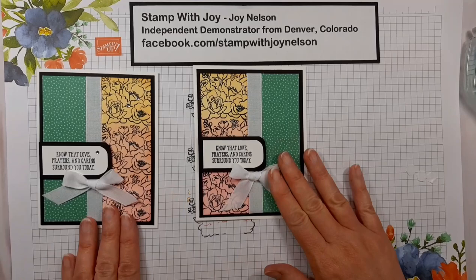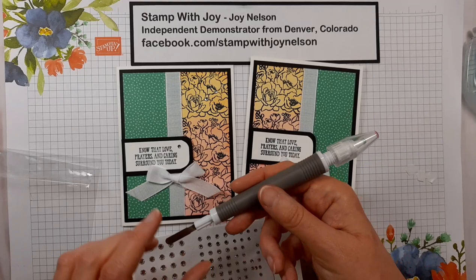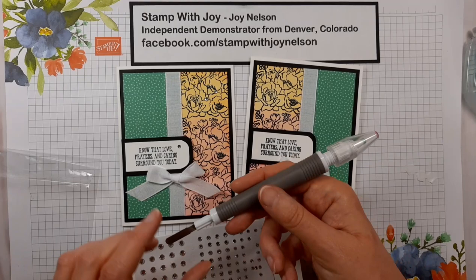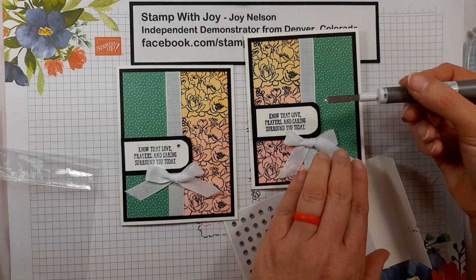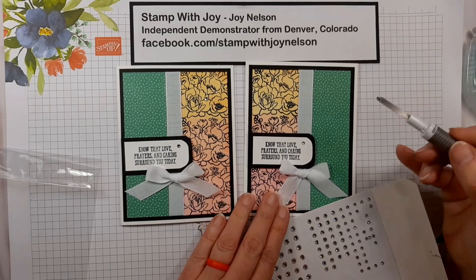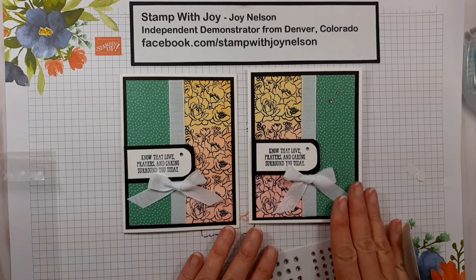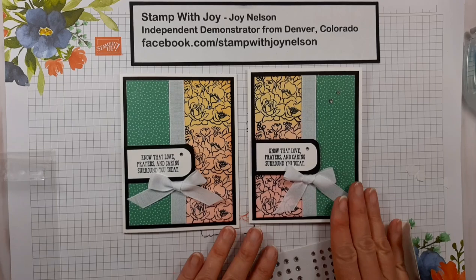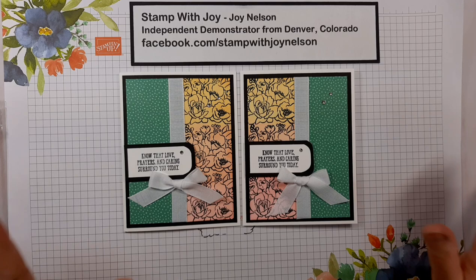Now all it needs is just a little extra embellishment. I'm going to use the Jewels Basic Rhinestones and the Wink of Stella tool — I'm using the spatula end — to give it just a little extra pop with rhinestones. I'll put one right here, then use a medium one approximately here, and another small one just above it to the side. I might actually like that better because you can see the rhinestones better — what you would call a happy accident.